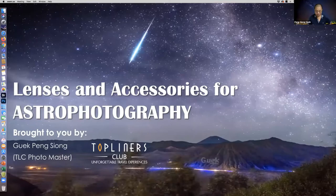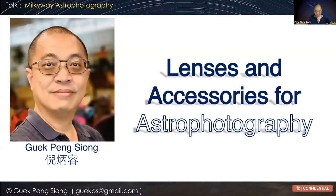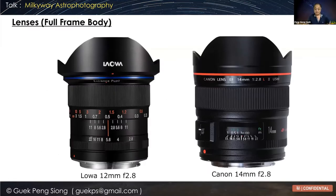Today we are going to be sharing the items and equipment that I'm using. I'll be going through all these items that I normally use. These are things that are part and parcel of your journey for astrophotography. Currently I'm using a Canon camera, full-frame.